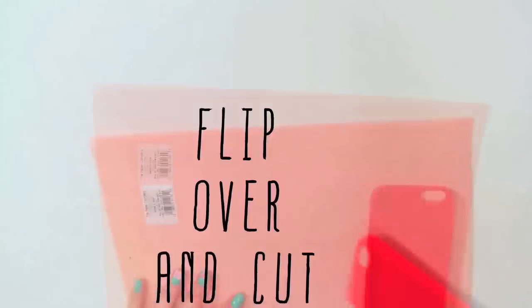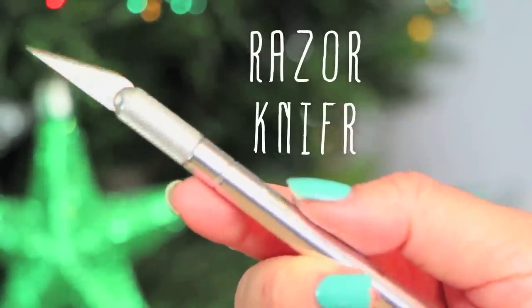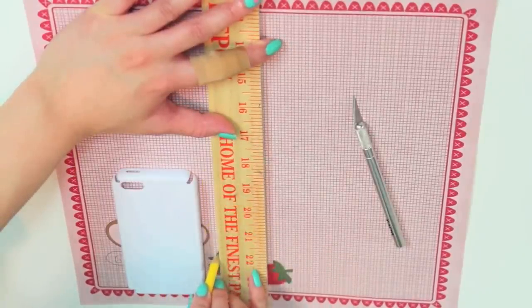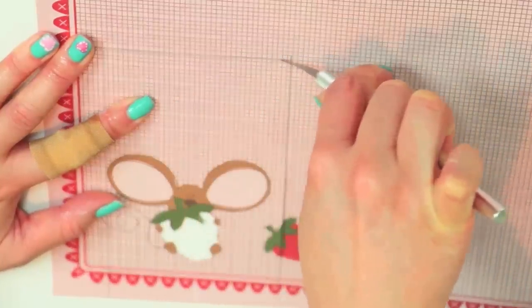Flip back to the paper and measure about a half an inch around the phone cover. It doesn't have to be perfect, but if you want precision, use an X-Acto knife and a ruler. You can also trim any excess paper later once it's on your cover.